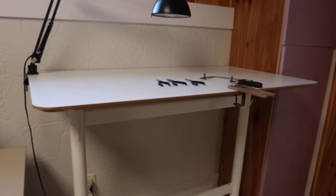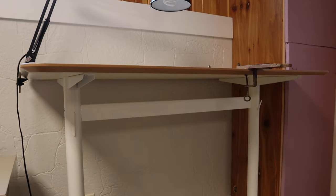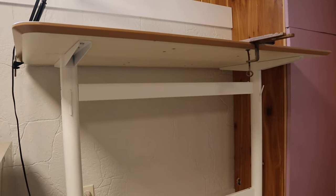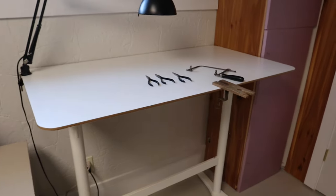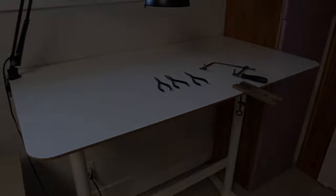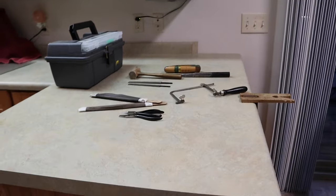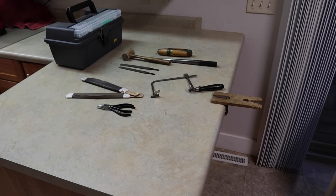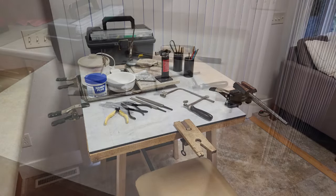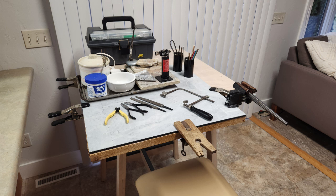Computer tables make excellent jewelry benches. Many models are adjustable so you can customize the height very easily. Kitchen counters and tables can also be easy-to-use jewelry bench options. By clamping on a piece of plywood or other smooth surface to the counter or table, you don't have to worry about scratching any expensive surfaces.